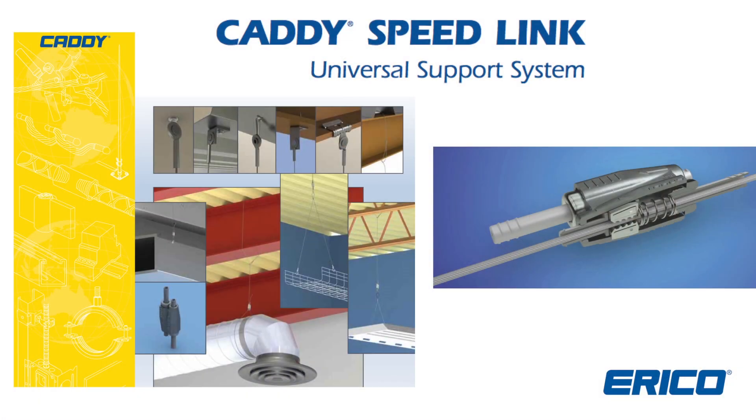I'm going to talk to you today about Caddy Speedlink. It's the universal support system and a labor savings alternative to jack chain and threaded rod. We have this product available in three different sizes: 1.5mm that supports 44 pounds, and all of our product is tested to a 3 to 1 safety factor.